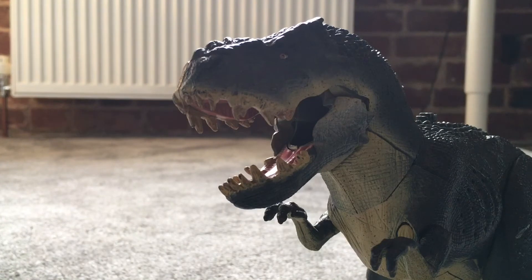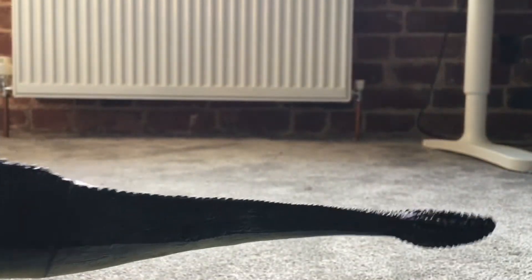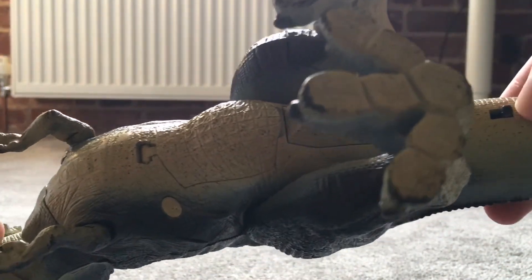This is the only Vastatosaurus Rex I have. I'd prefer to have two — like a smaller one — so I could recreate the scene from the film. There are a couple of other cool features: you can pull its tail off, which could be useful for animation or recreating a scene where Kong rips its tail off. The tail also has some finger-like or feather-like features on the end. Here's the inside of its mouth — you can fit little toys down it. It also has a sound feature.